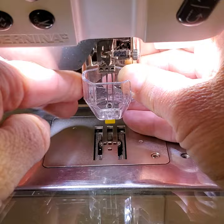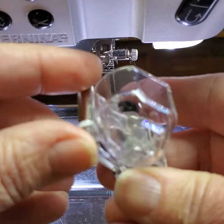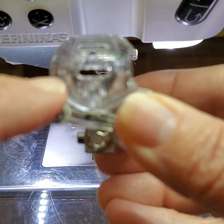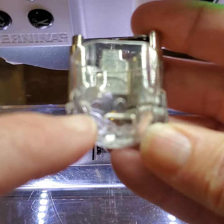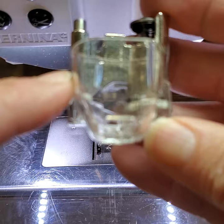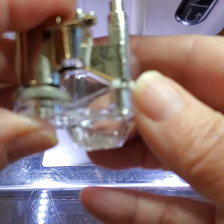This is the number 45 Bernina needle felting foot. It's a clear plastic case with a wide hole in the bottom that the needles go through. In front of that is a slot at the front of the foot where you could put a ribbon, feed it in and down through the bottom, and the felting tools would make the ribbon follow a path.